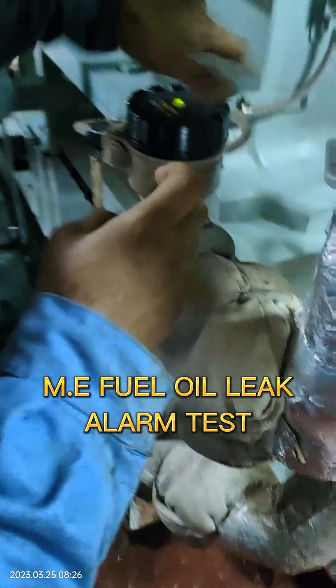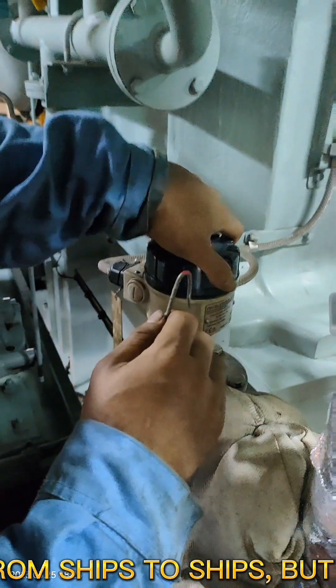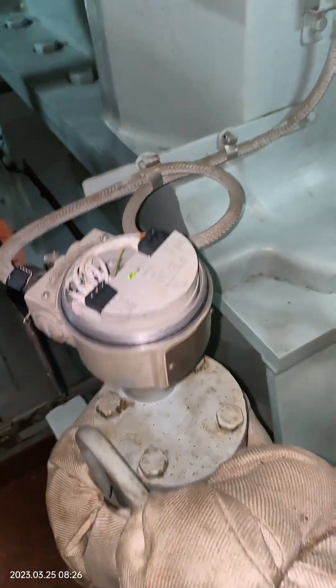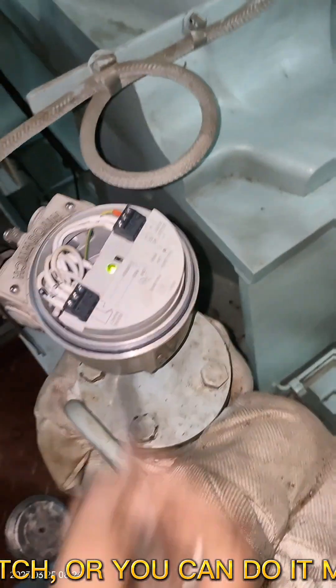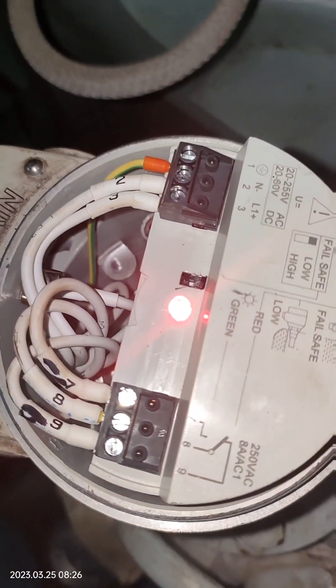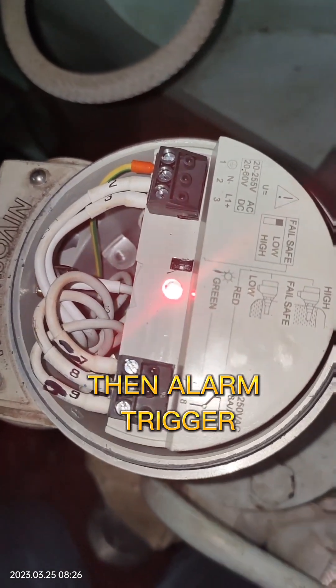ME fuel oil leak alarm test. The leak sensor may vary from ship to ship, but the principle is the same. We will trigger this sensor electrically by activating the test switch, or you can do it mechanically if you have plenty of time. Both methods are acceptable. Then the alarm triggers.